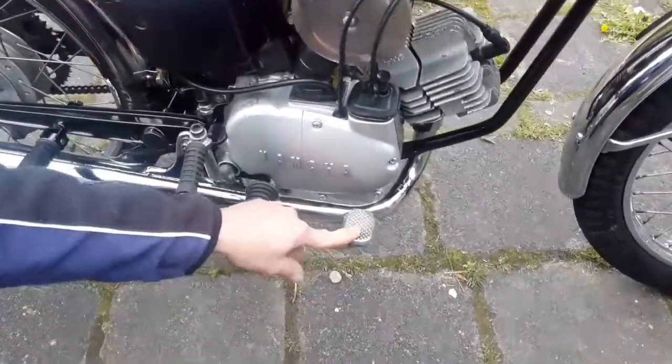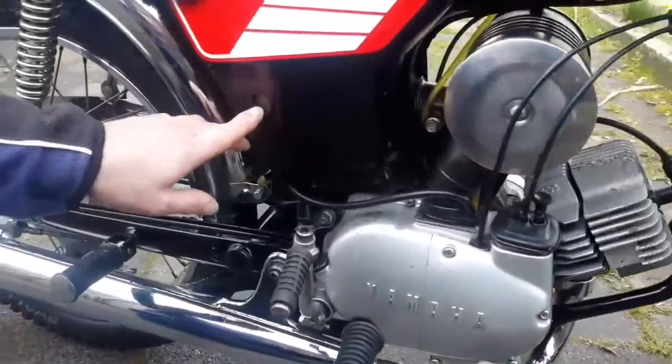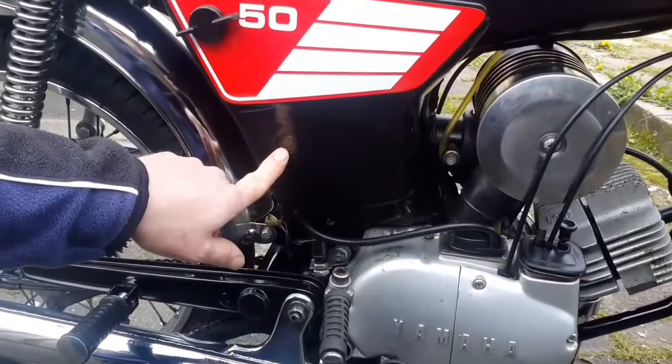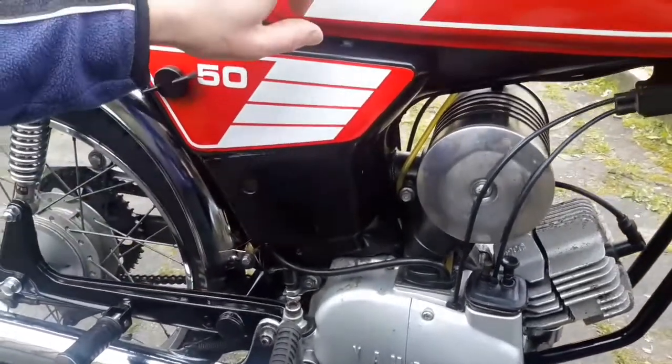It has a foot brake, so you can brake with the foot. It has an oil level for the gasoline — this one puts the oil into the gasoline with a pump.